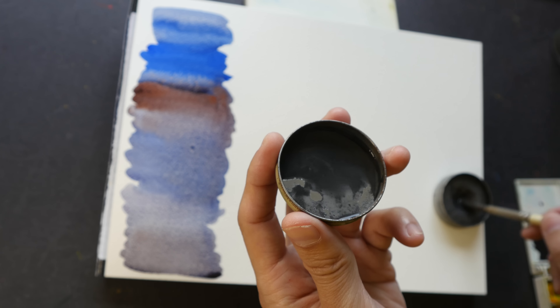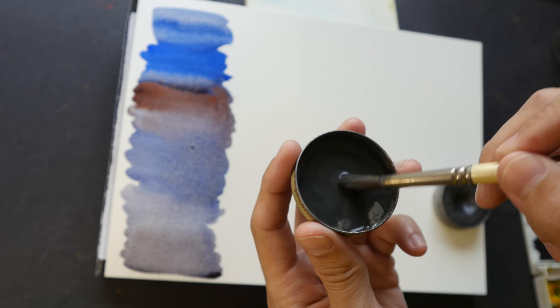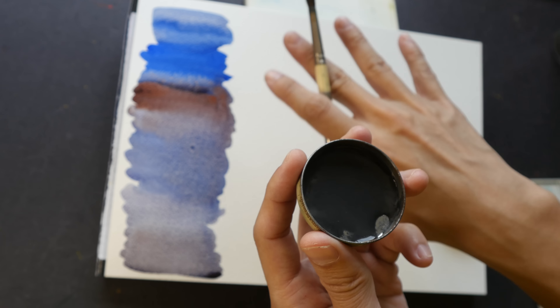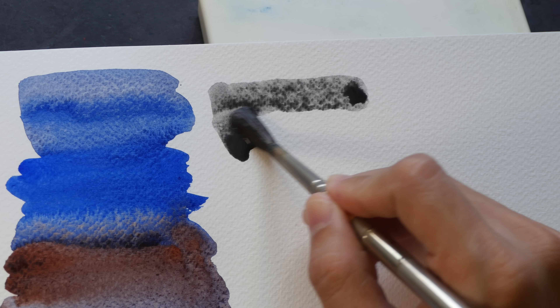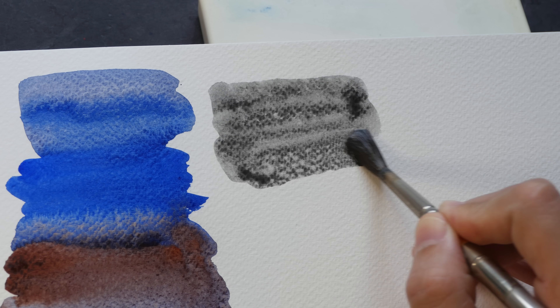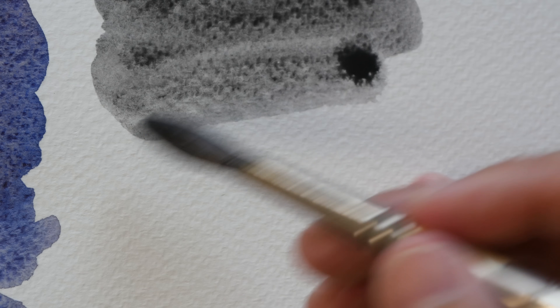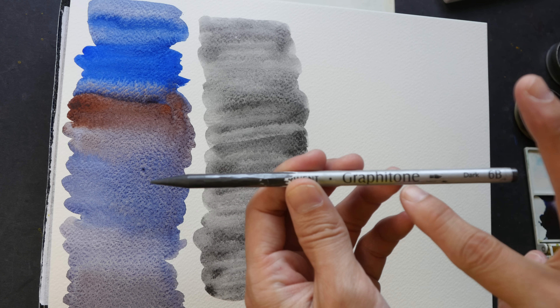Let's move on to swatching out the graphite. For the Art Graph graphite, I'm using the lid of the tin to create my wash. I want to make sure that I have a concentrated wash of graphite so I can apply it on the paper and get a rather flat and even tone. The graphite particles are very dense and they like to group together, so we have this very textural look.